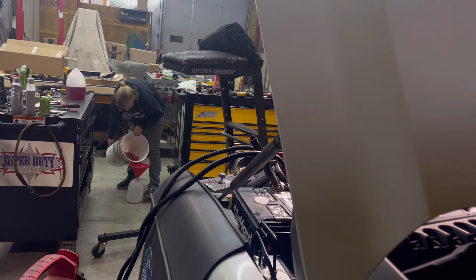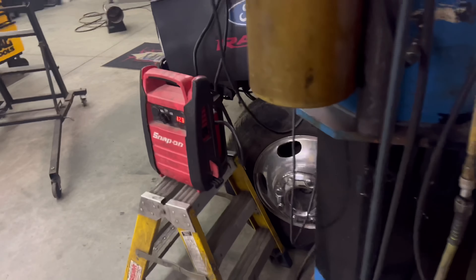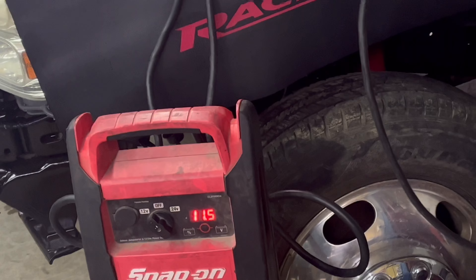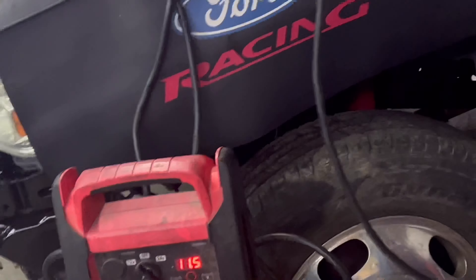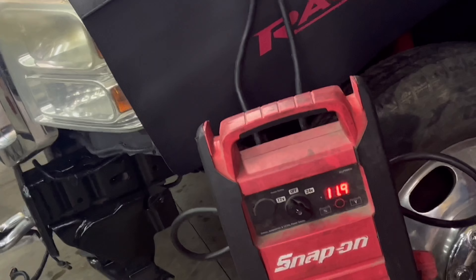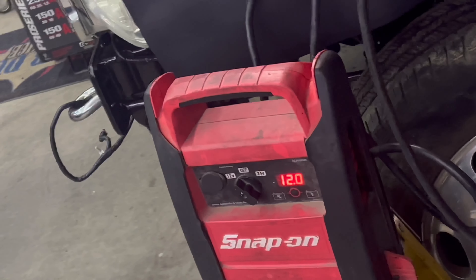The batteries jumped — let's put a jump box on it, charger on one side, jump box on the other. There's not enough power but it's moving so I'm going to let it try to pump a little oil. Leave the key on — you can tell when the glow plugs kick off. I'm going to wait for it to bump back up over 12 volts before I hit the starter so the glow plugs aren't robbing power. I want all the power to get the starter running and get oil flowing through it.